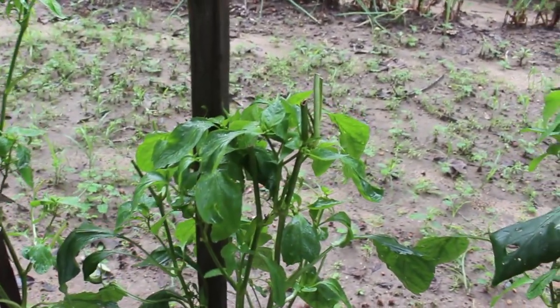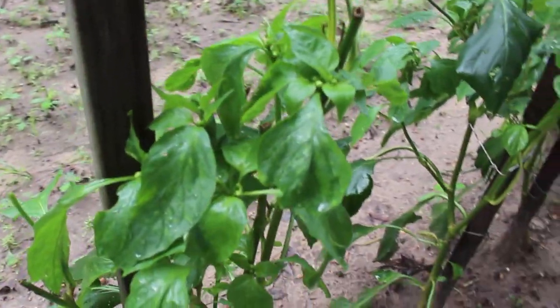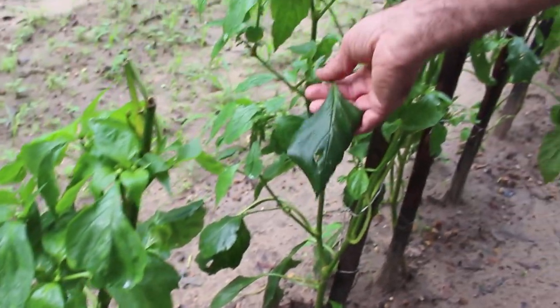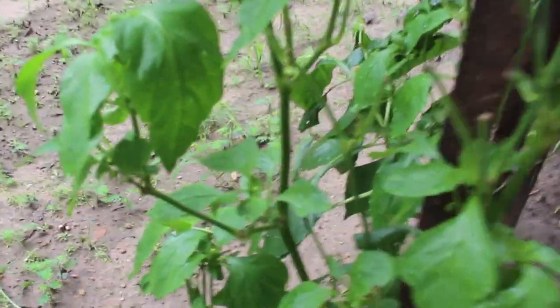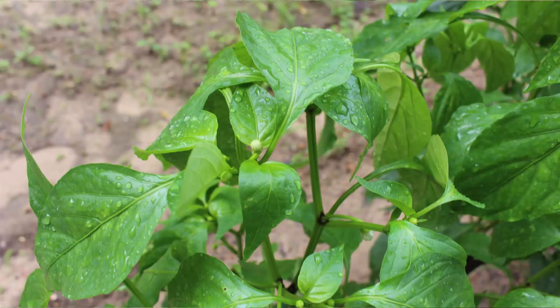I'm not pulling my pepper plants up just because some study shows that. What I do is come out here every morning and every time I find one of these leaves that's messed up like this I clip it off and throw it away. And you know what's happened? As a result I've got all new leaves coming out that seem to be doing pretty fair.